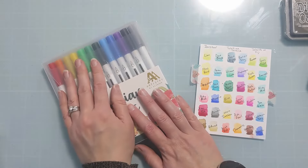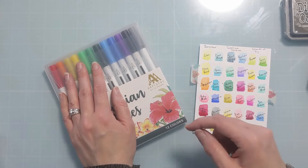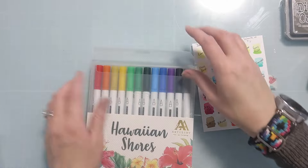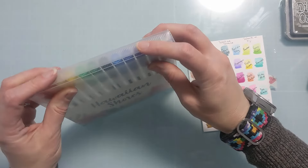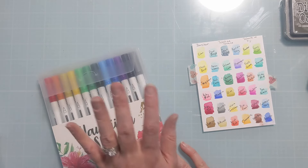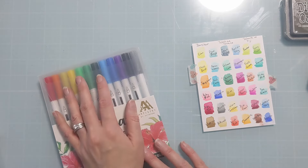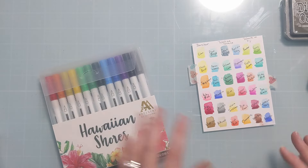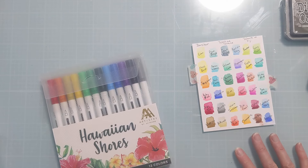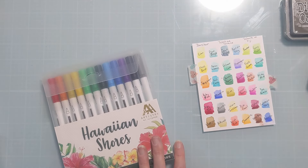I will link everything in the video description box below if you expand and scroll down. If you do follow my links, it's no additional cost to you but it does help me out. If you enjoyed the video, please hit the thumbs up. If haul videos aren't your jam, please check out my lineup — I literally have over 600 videos of all sorts of techniques and various different ways to make cards and paper goods. Thank you so much for spending time with me and I'll catch you next time.